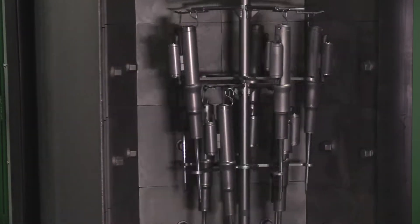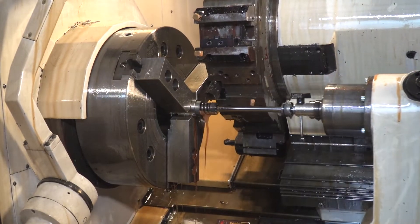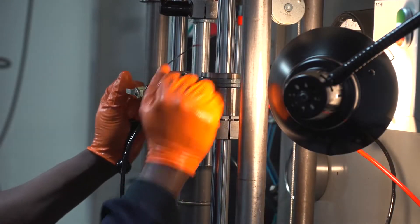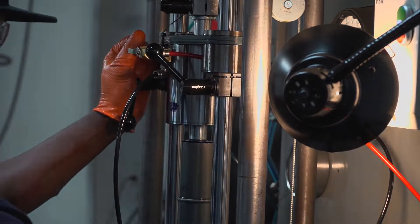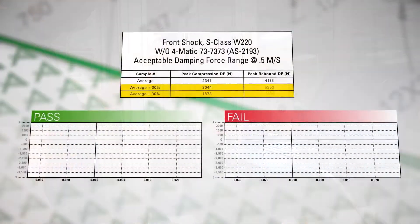After inspecting, disassembling, and deep cleaning the original equipment strut, R-NOT is able to recharge most OE shocks using a proprietary process that replaces the internal seals and old worn oil with new high-performance shock oil. The strut and coil are then computer tested to assure active damping functionality and quality.